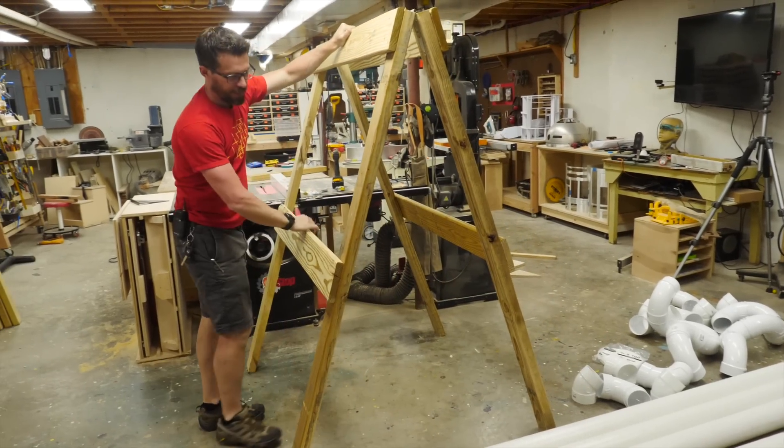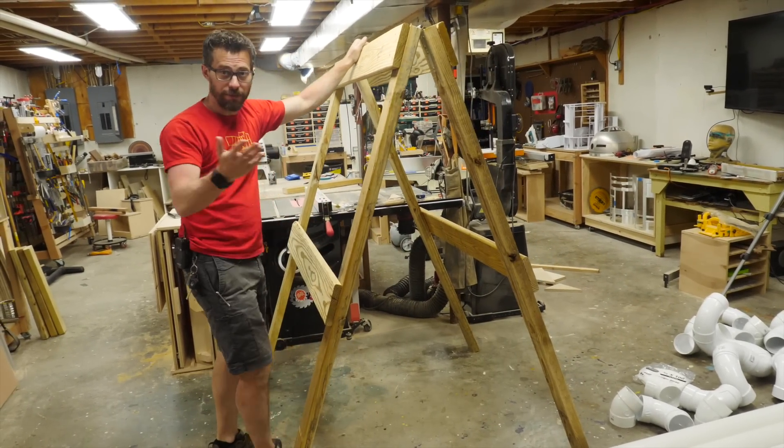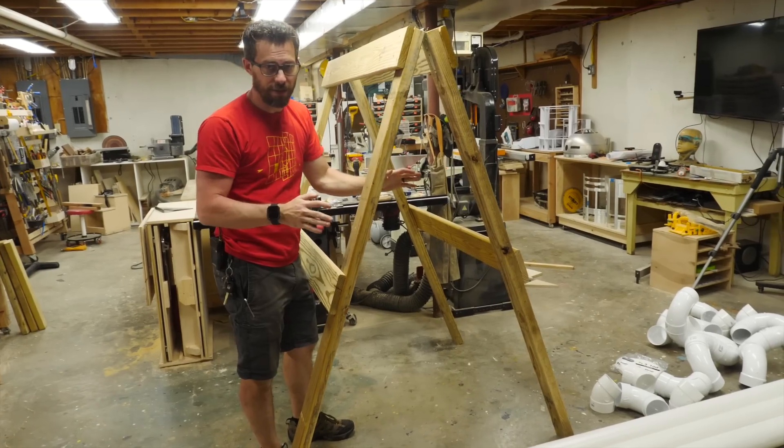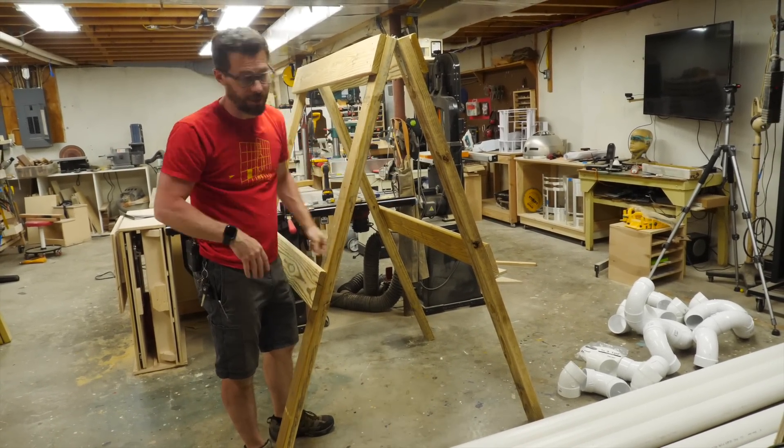So now we've got our A-frame built, and while you've got it at this state, you can open and close it to get it at the right angle that you want. Once you've got that decided on, you want to add some chain in between these two walls to make sure that it won't completely open up and flatten out.